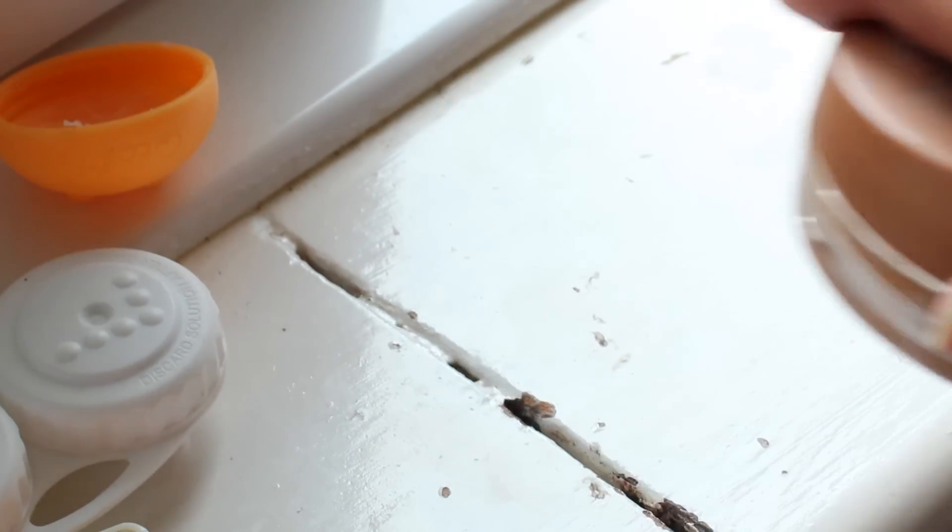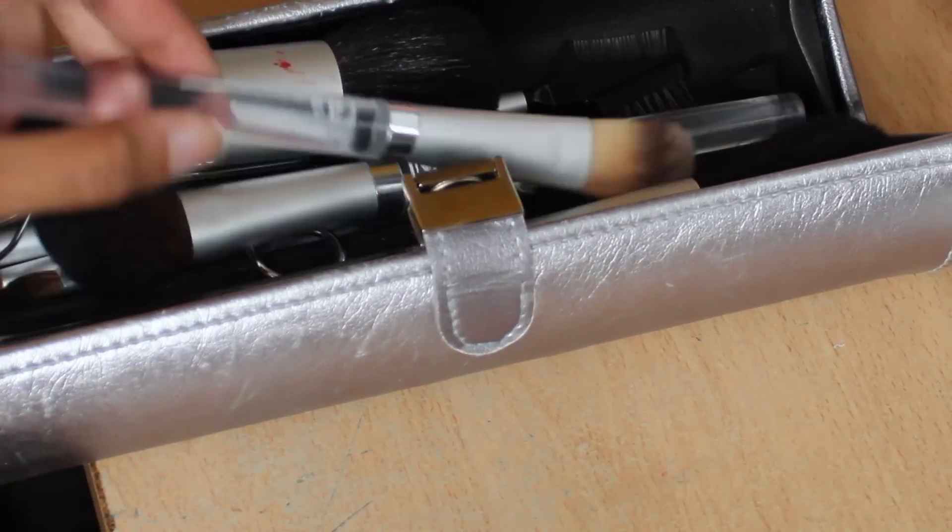I always moisturise my face before I apply my foundation to make sure that my face doesn't become dry, but you can do this however you want. Then apply your foundation all over the face and the neck for even coverage. After this you can use primer and powder afterwards for a more finished look, but I don't have those.